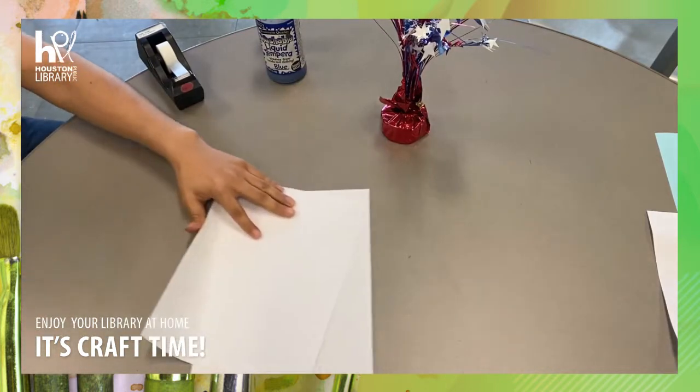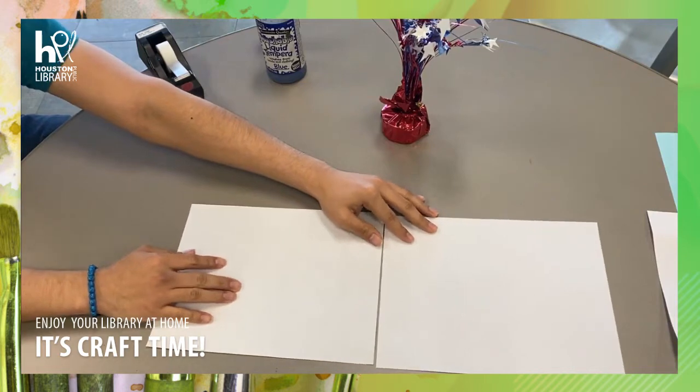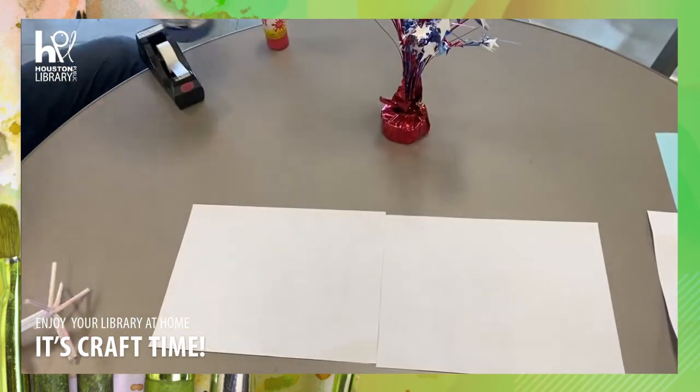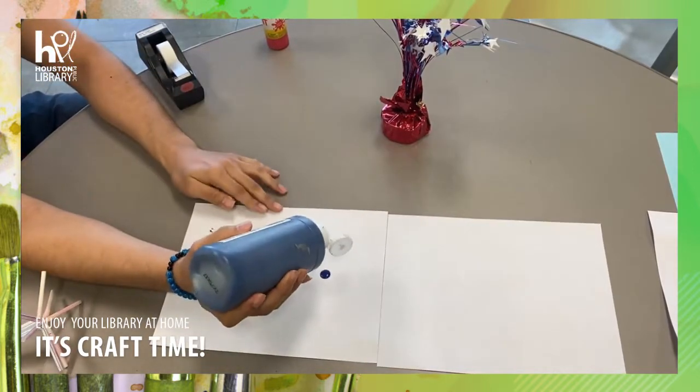Next you will take two sheets of paper, and you will spread blue paint and red paint on one sheet of the paper.